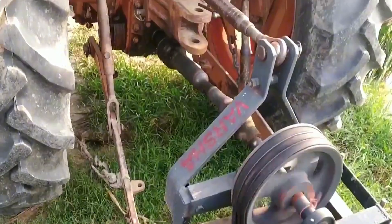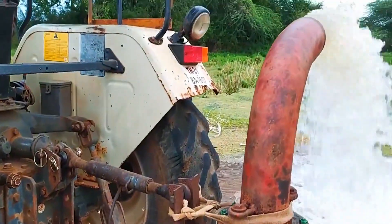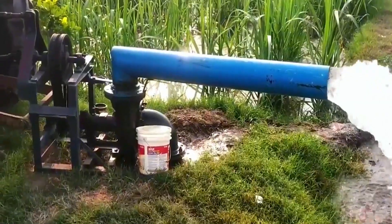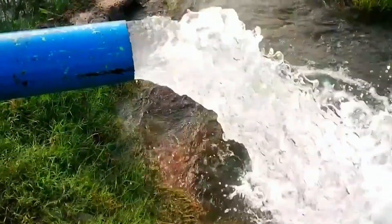He combined a tractor engine with a traditional water pump and connected them with a drive shaft. Once the engine starts, water flows steadily through the nearby pipe, and it's clear that his irrigation efficiency is excellent.